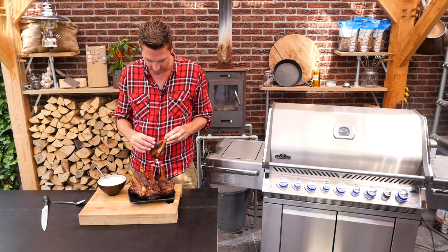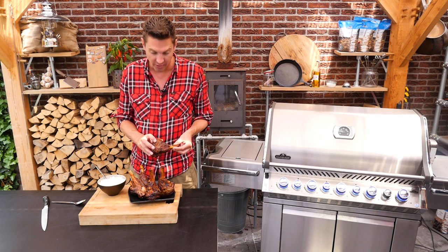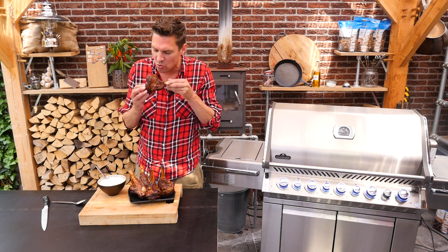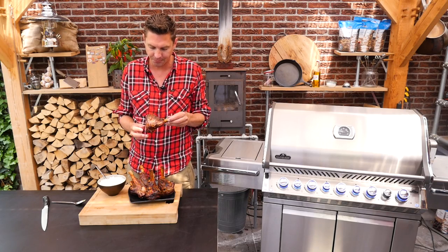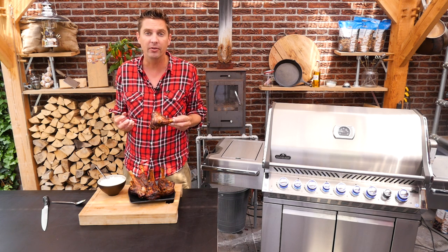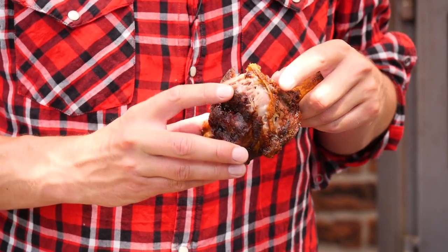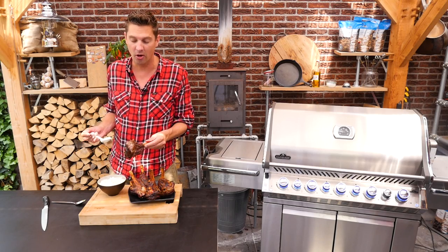Now we can start to touch them again, and if I just pinch it — they're so soft and crunchy. So let's bite into one. Wow, this is absolutely gorgeous. The lamb knuckles have a strong lamb flavor together with our marinade — wow, it's just perfect. Look at how juicy it is, that is absolutely fantastic.